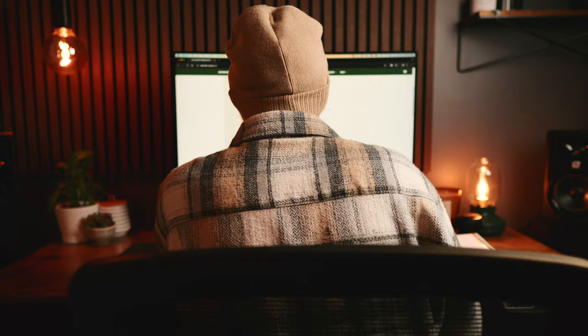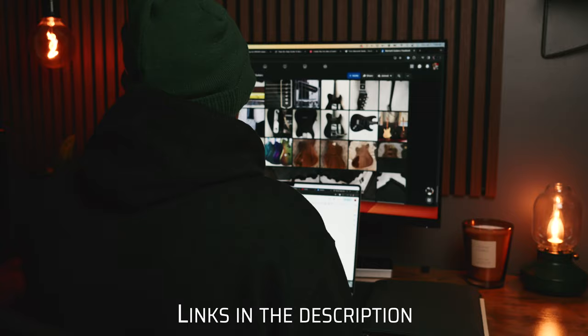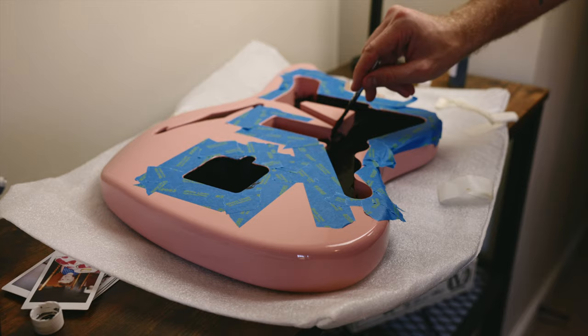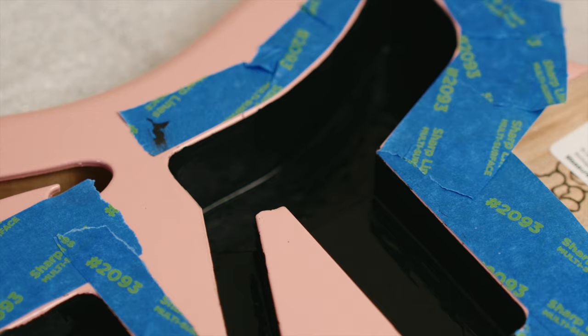When it came to the assembly of this guitar, I quickly started with the body, set up a workstation, and started with putting two coats of shielding paint inside of the cavity. There are a lot of mixed opinions on whether or not shielding actually makes a difference unless you really know what you're doing, but in this case I did it anyway because it felt like the right thing to do.